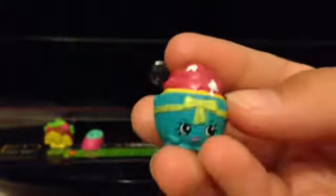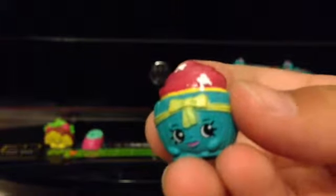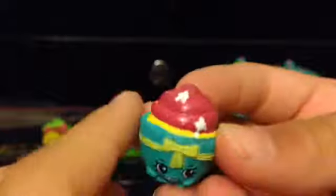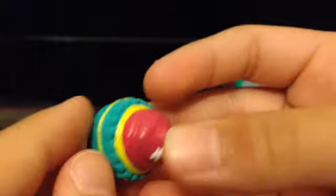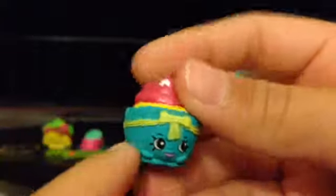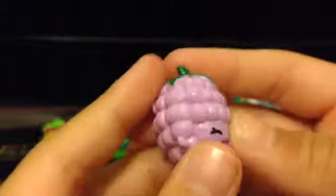Our next one is Patty Cake - Patty Cake is a cupcake, if you didn't know - and she is absolutely stunning. She has the hot pink frosting, the yellow cupcake, and the blue liner. We also have Asbury Raspberry, which is the purple one.